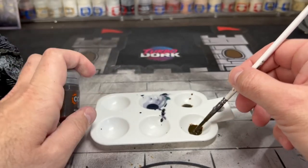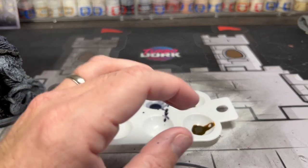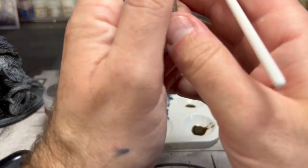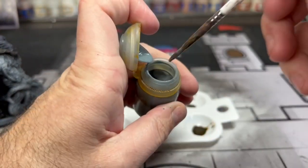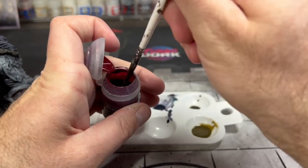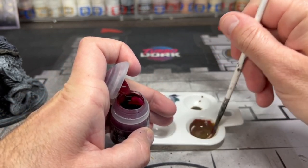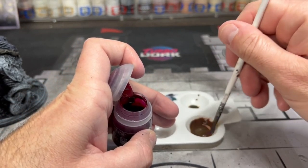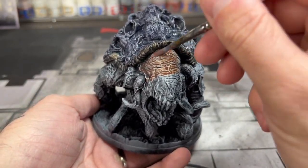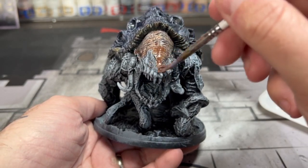Next we're going to take some Agaross Dunes with about one to two drops of Apothecary White and mix those two colors together. Then to add just a little bit of red to the mix, we're going to take some Lupus Pink and put one drop — maybe two if you feel saucy — in there. Put this color all over the skin area, and again you can see that white and gray sticking through. As it dries you'll really see it come through, and that's what makes the miniature look fantastic.